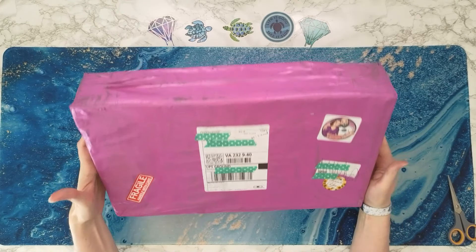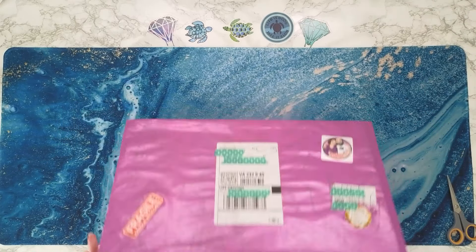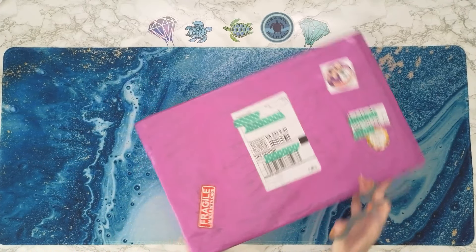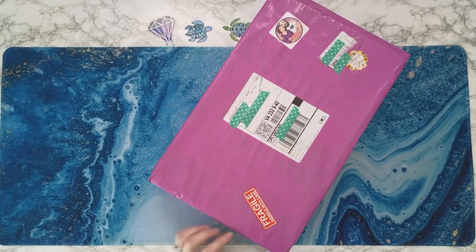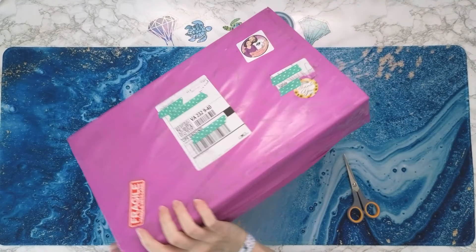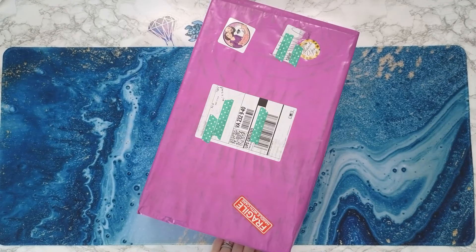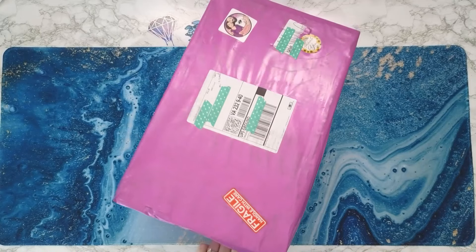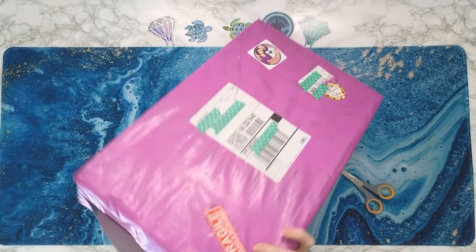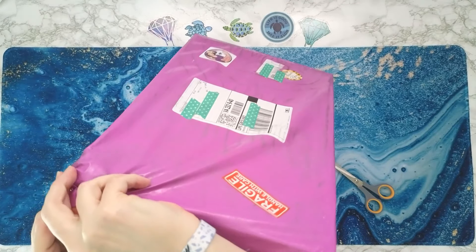I want you all to notice it is in pretty pinkish-purple, like plasticky paper. Very pretty. So what is everybody working on? I know it's been a hot minute since I've done a video. I've been a little busy. Elizabeth, you really got into the tape here. I'm just going to rip it.